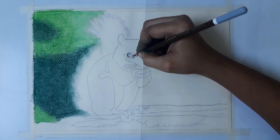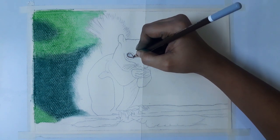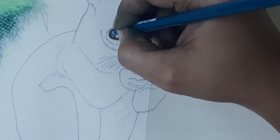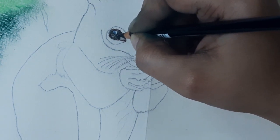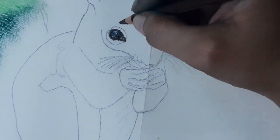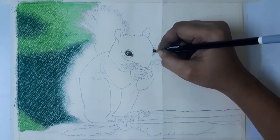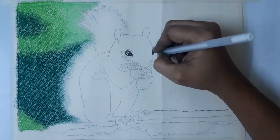Now I start coloring the squirrel from the eyes. For the outer line of the eyes, I am using dark brown. Then dark green and some blue — the green and blue colors are the reflection of the background. Now I am using black color to fill the eyes. Use your white gel pen to give a highlight to the eye. The second eye is partially visible in this reference; I am using green color around the black, and then white gel pen for the highlight.